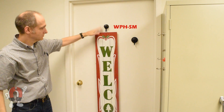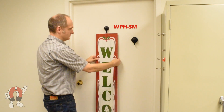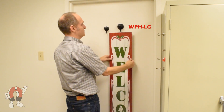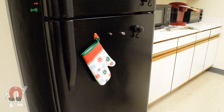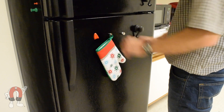Our top choice is probably these waterproof hooks. The rubber coating helps prevent the magnets from sliding down, even with a heavy sign. The filing cabinet yielded similar results, so we'll move on to the fridge door.